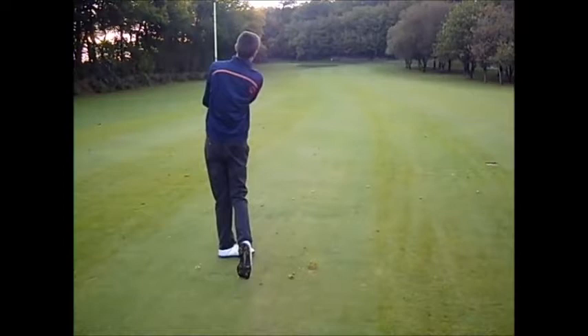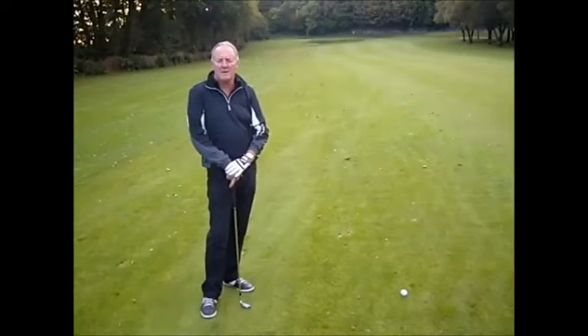Having hit driver off the tee, I've got 120 to the middle of the green. Obviously from this distance I'm going to be going for the flag — it's important that I carry the bunker, so I've got a steady nine iron, 120 yards.